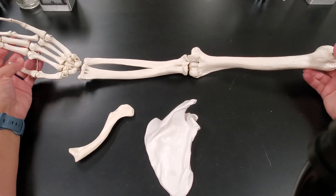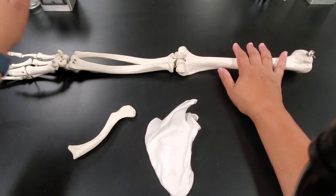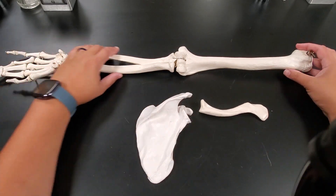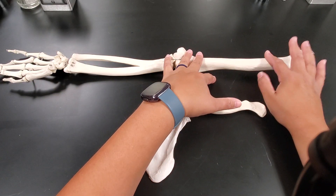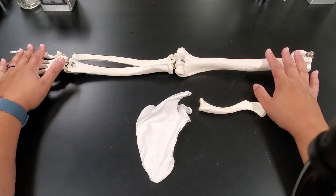What we're going to talk about now is the arm — the upper arm, the forearm, the hand, and what makes up our shoulder or pectoral girdle. We're going to talk about the pectoral girdle first, which is basically what makes up your shoulder, the one bone in your upper arm, the two bones in your forearm, and then all the bones of your hand.